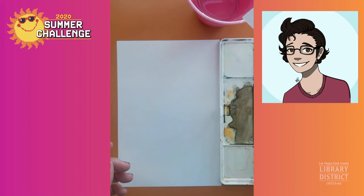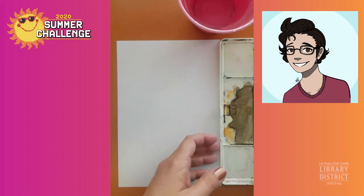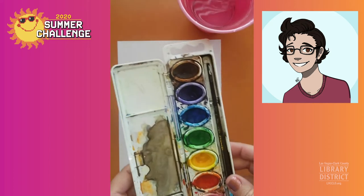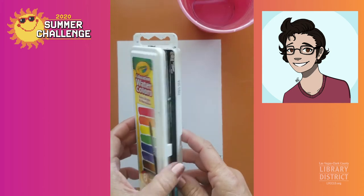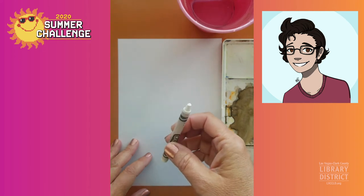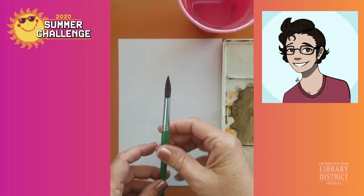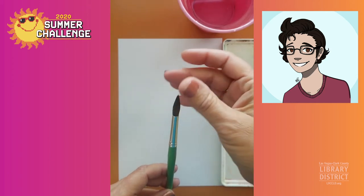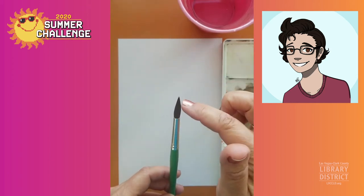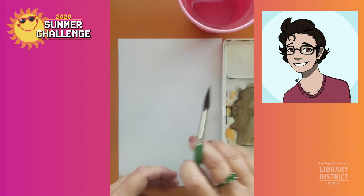So to paint along you will need just a couple of things. We've got our water, and we have our paints — I'm using a set that's just like the ones you used at school — paper, a light colored crayon, and a paintbrush. One thing I like about this particular paintbrush is that it comes to a nice point there at the end and it's big and bushy so it holds lots of water, which is important.